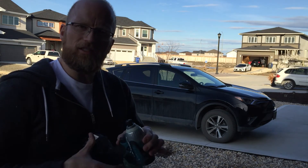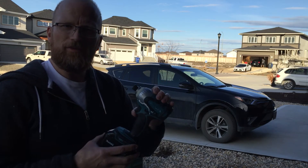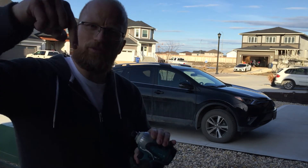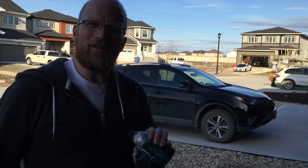Alright, well that concludes this section of Flex Glue on the Makita drill. If you like this video please hit the subscribe button and the like button, and you can comment below. Thanks and have a great day.